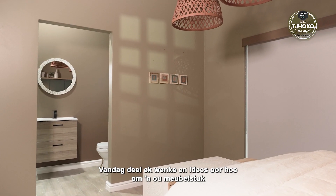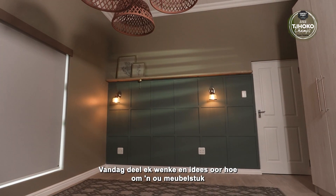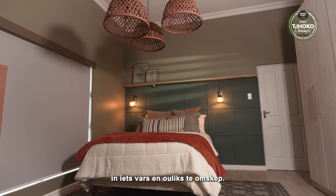ChocoPaint in association with Toys and Home magazine is looking for South Africa's next ChocoChan. Today I'll be sharing tips and ideas on how to upcycle an old furniture piece into something fresh and vibrant.